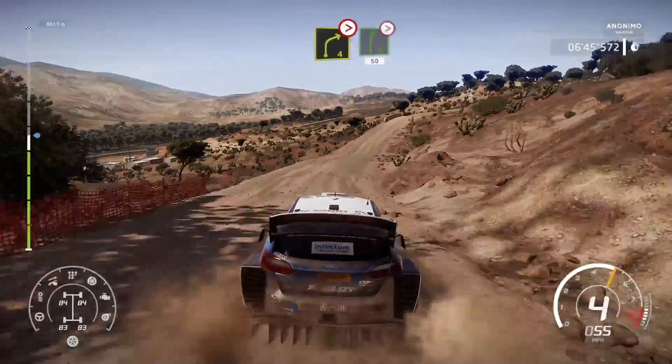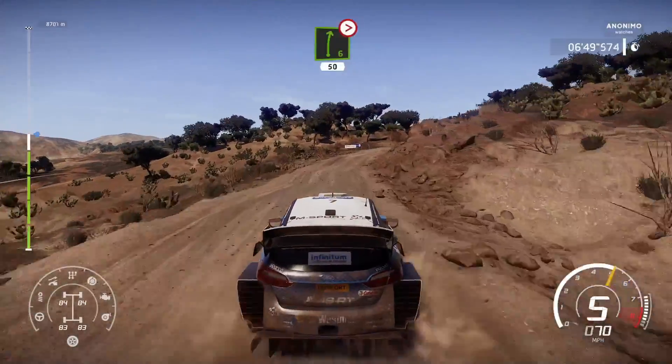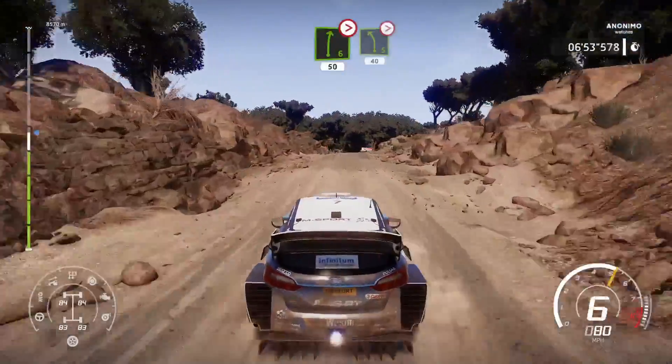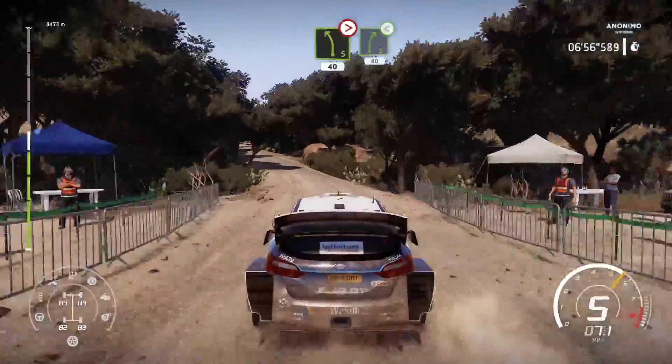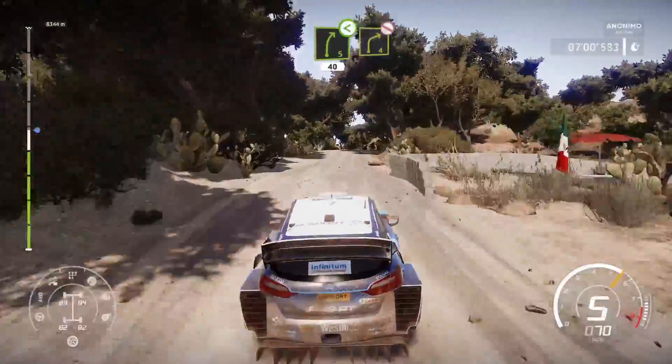Right 6, very long, bumpy, over crest, tightens 5, 50. Left 5, tightens, 40. Left 5, tightens, short. Right 5, open, don't cut, 40. Right 4, open long, don't cut.